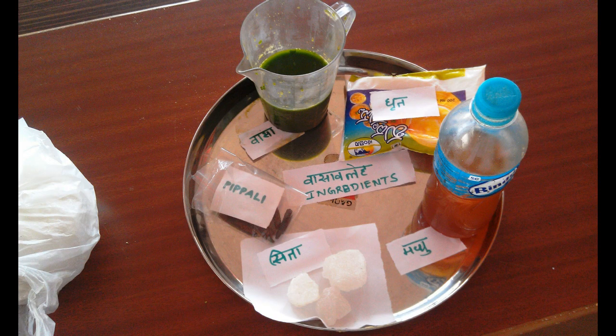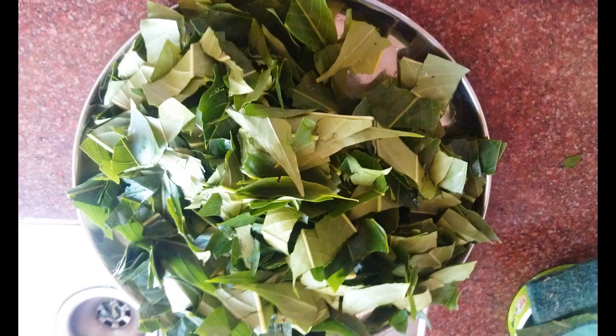First, Vasa leaves are collected, they are chopped into small pieces, taken in a wide mouth jar, and added with 16 parts of water, then boiled and reduced to a quarter part. Then it is filtered.